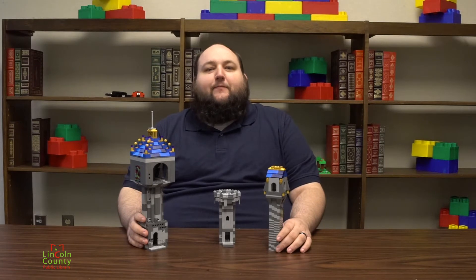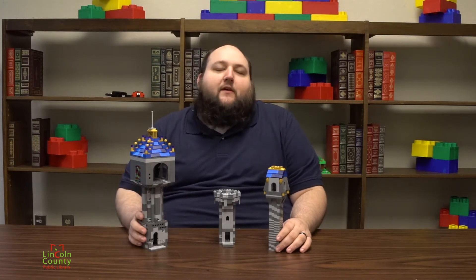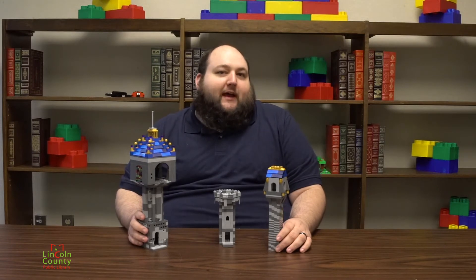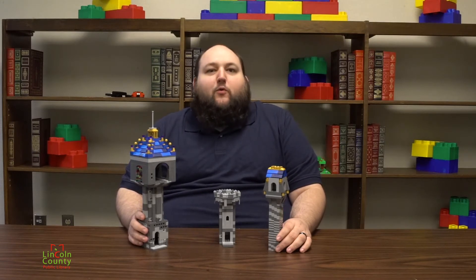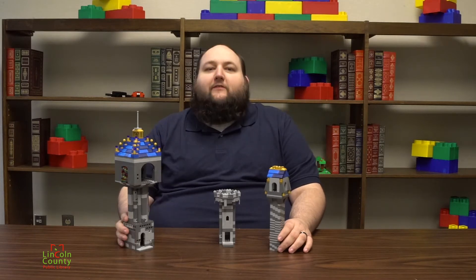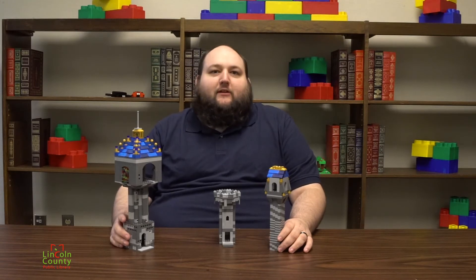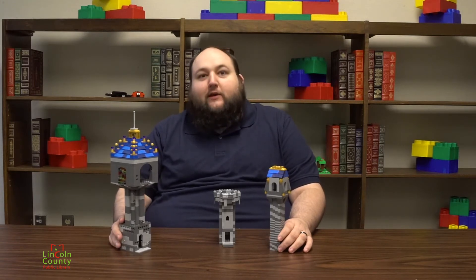Hey guys, Keith here again with the Lincoln County Public Library, bringing you another LEGO Challenge video. Hope you guys enjoyed building fairytale dioramas last time. This time we're going to stick with that fairytale theme and we're going to build castles. This week Miss Jamie at the Jonas Library built us three different castle designs to show us some different ways to get started on our own castles.